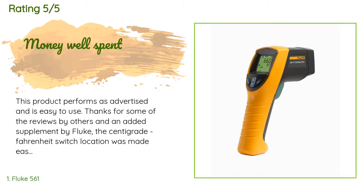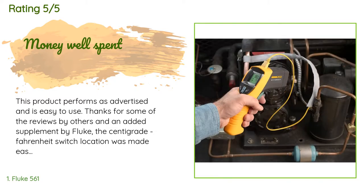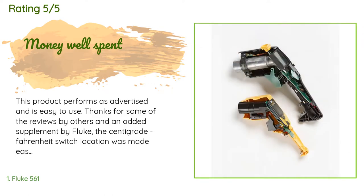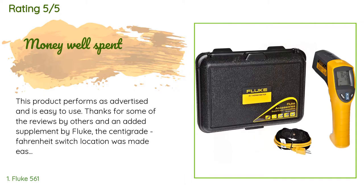103 customers have reviewed this product and the average rating is 4.6 stars. A customer said: this product performs as advertised and is easy to use. Thanks to some of the reviews by others and an added supplement by Fluke, the Celsius/Fahrenheit switch location was made easy to find. I've used it on mobile AC and heating systems and am very satisfied with its performance.